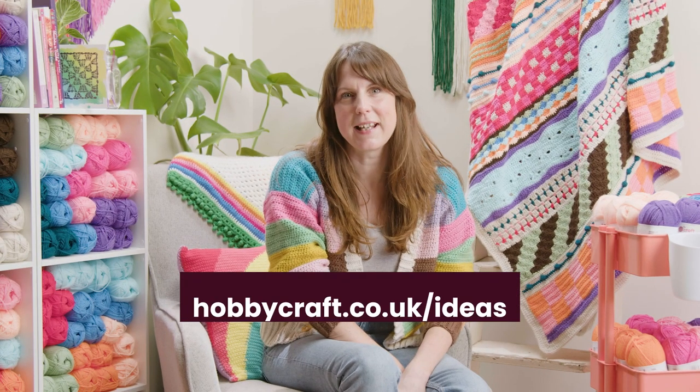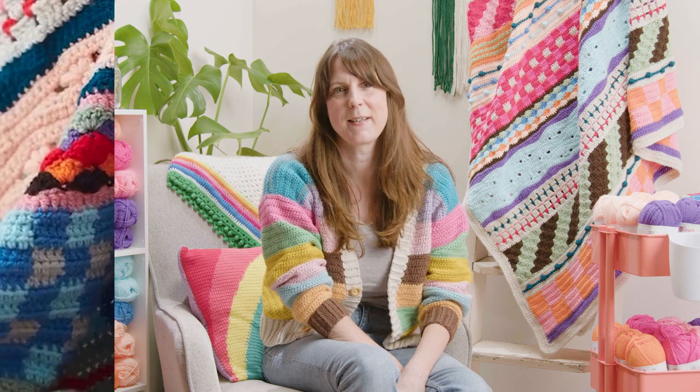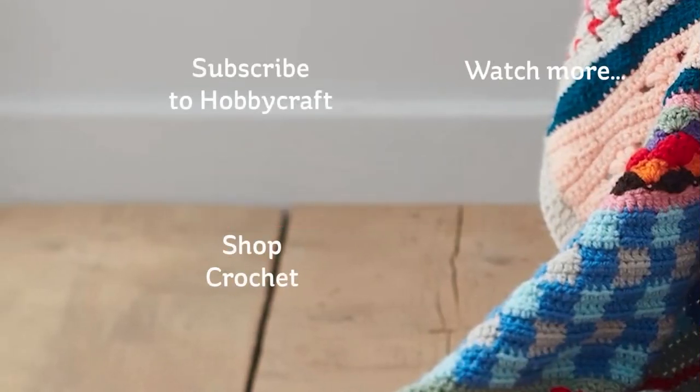For more techniques and inspiration, head over to hobbycraft.co.uk/ideas. Thank you very much.